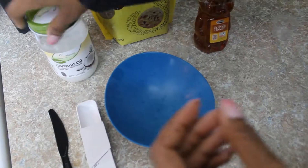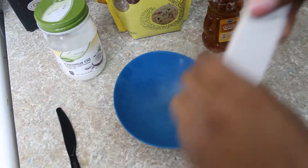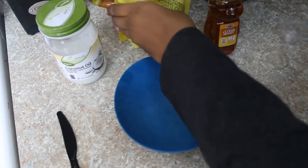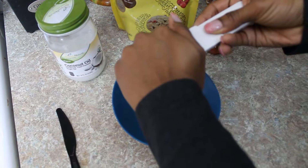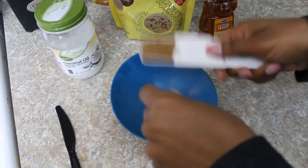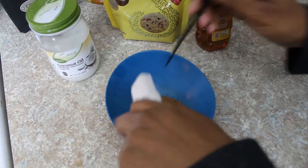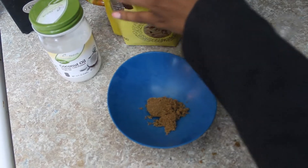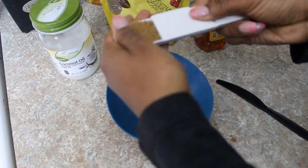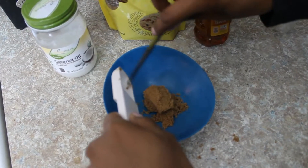To begin creating the lip scrub, I'm going to take two tablespoons of brown sugar. Remember with brown sugar you really have to pack it in there — it's not like regular sugar. So this is one tablespoon, and I'm going to use this knife to just scoop it out, and then go in with the second tablespoon. Okay, so that's two tablespoons.